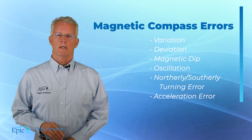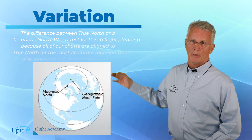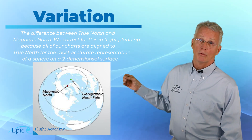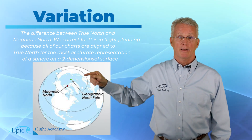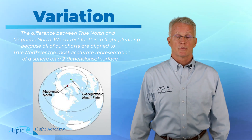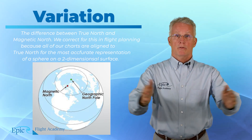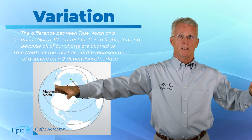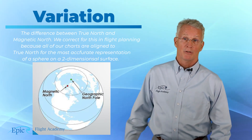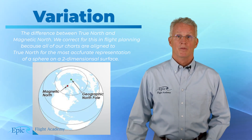Why do we have variation? On the picture of the globe here, the green dot is the geographic North Pole and the red dot is the magnetic North Pole. Imagine connecting a line from the green dot to the red dot and running it all the way down the surface of the Earth. If you were to fly your aircraft directly along this line, there would be no variation. But if you're flying east or west of it, you will have some magnetic variation.